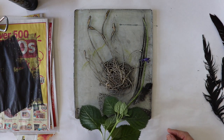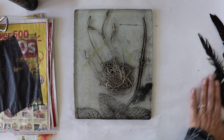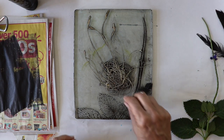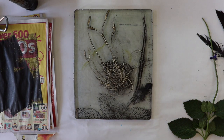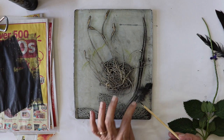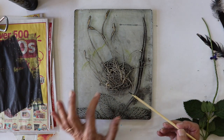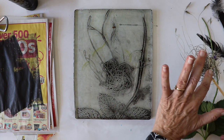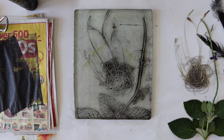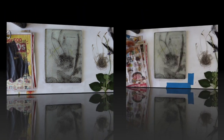Now you're ready to lift your botanicals off the jelly. Carefully remove them using a stick to lift the corner and try not to touch it with your fingers. Let this layer completely dry before adding your next layer of paint.